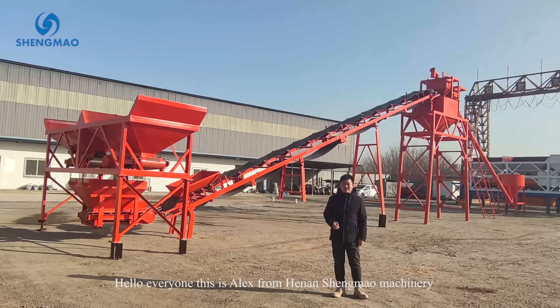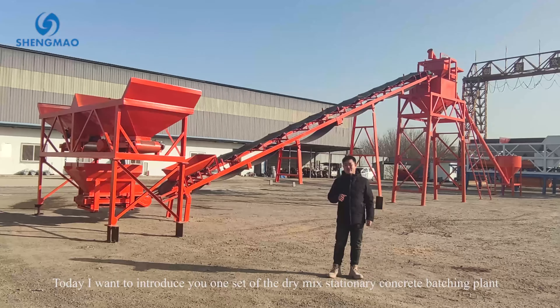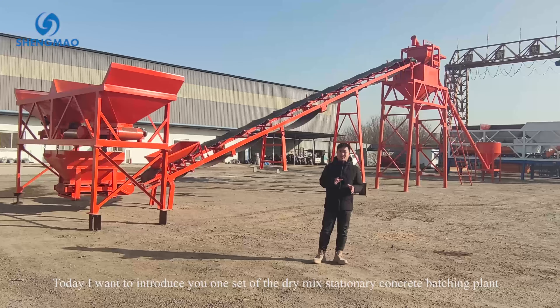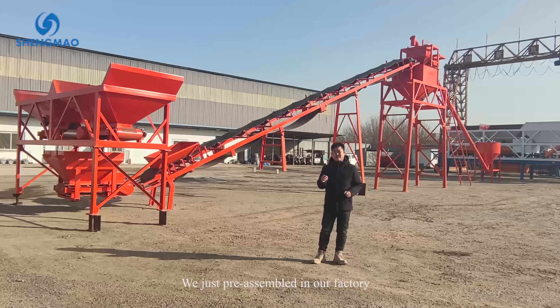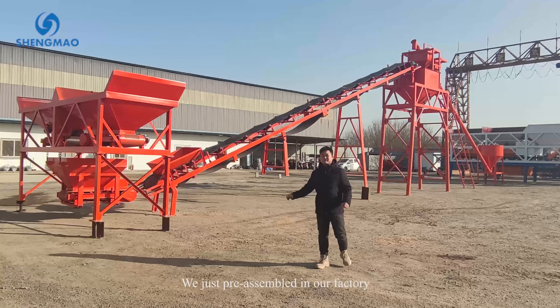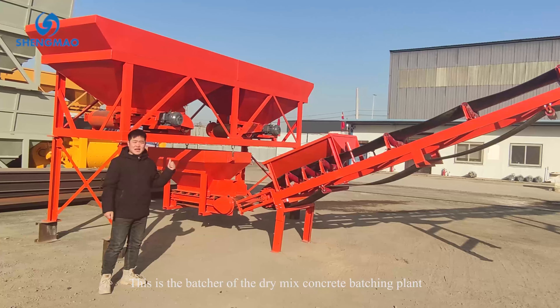Hello everyone, this is Alex from HNM. Today I want to introduce you to one set of the dry mix stationary concrete batching plant, just pre-assembled in our factory. This is the dry mix concrete batching plant.